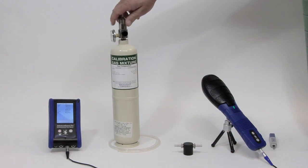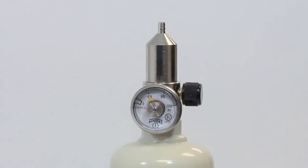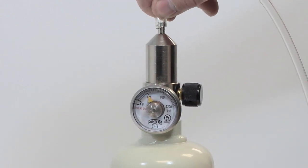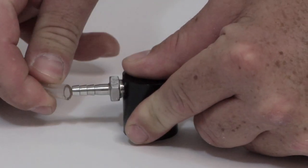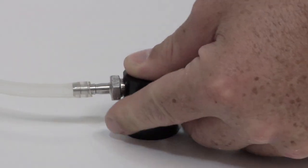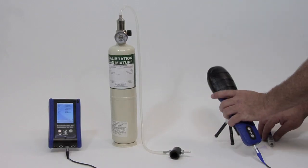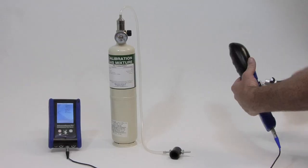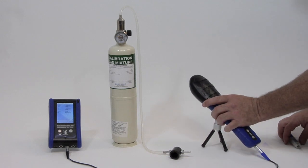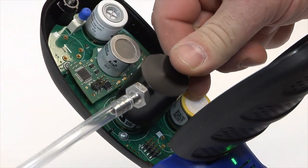Screw the regulator into the gas cylinder. Connect the tubing to the regulator and then to the calibration cap. Again, be certain that the probe LED is solid green. Open the hatch using the hex screwdriver. Place the calibration cap over the sensor to be calibrated.